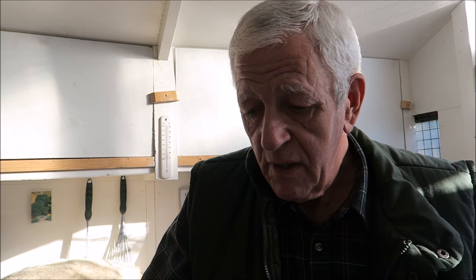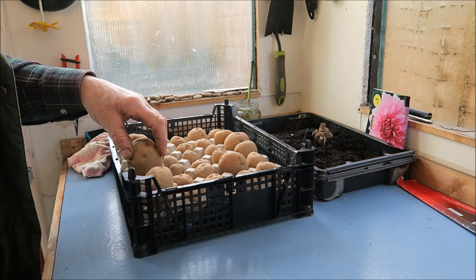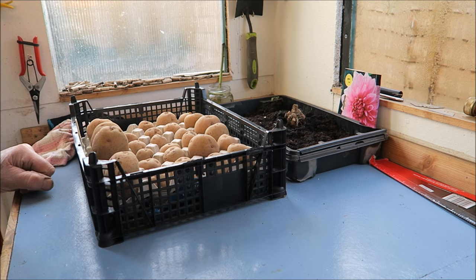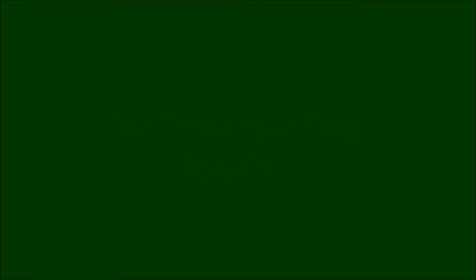We put the label with them and also the label we've created. We need somewhere nice and warm and sunny for these, but there's no immediate rush — it could be six or seven weeks before the weather changes to put them in. I'm going to keep them in this shed over that side in the sun. There's a bit of sun coming through the windows that will bring them on. Now we'll go up to the house and look at the crop rotation.